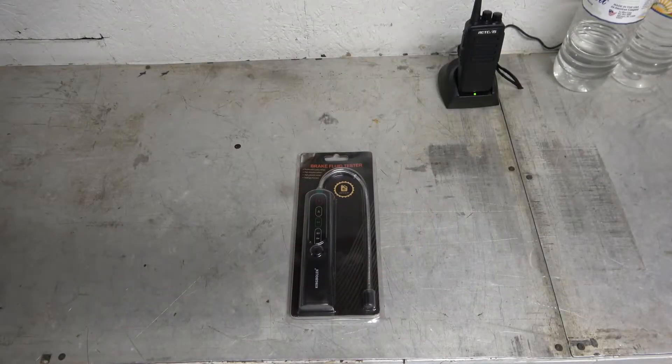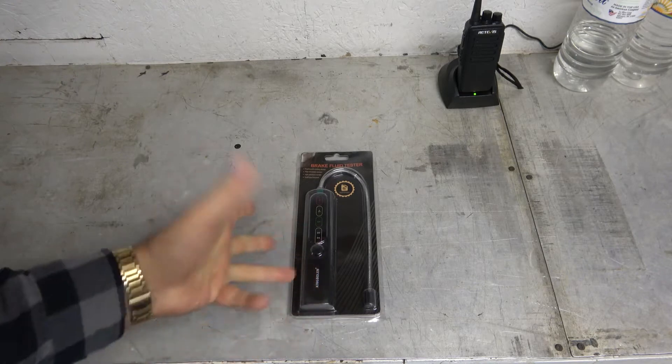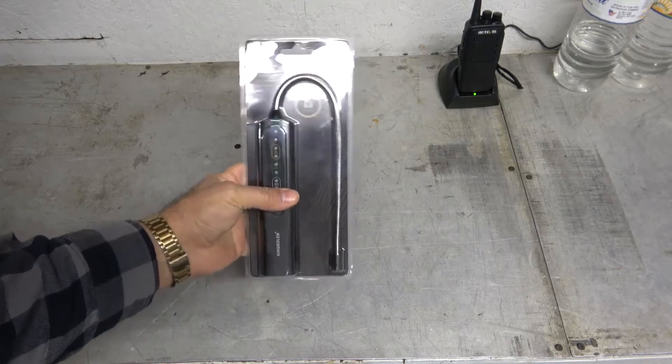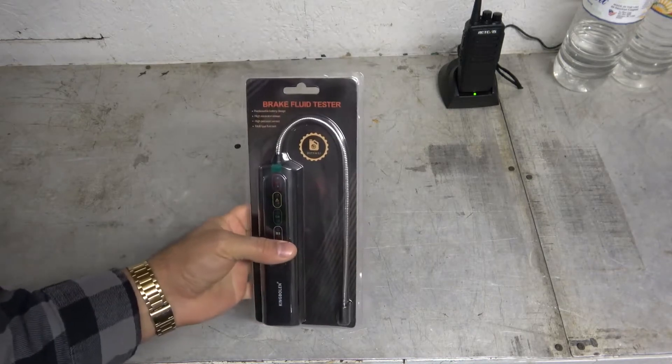Hey guys, it's Eric, owner of Far Point Farms here in the mountains of North Carolina, and today I'll be reviewing and checking this thing out — a brake fluid tester. What the heck is that, you might ask yourself?